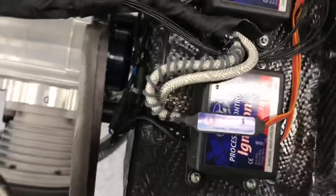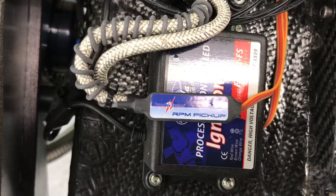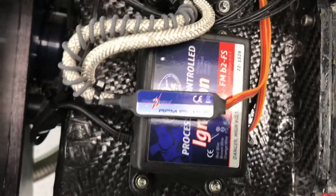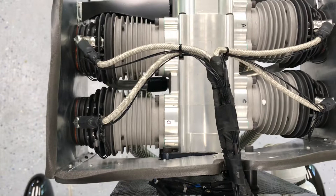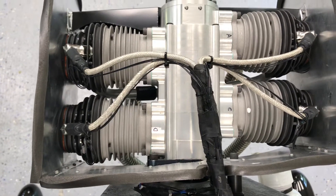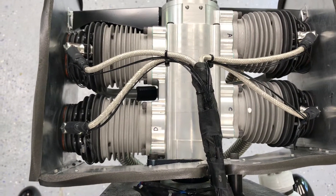The RPM pickup is located here and plugs directly into the spark switch. The T250, which reads all four temperature sensors, has to plug directly into the Royal or your receivers to get the pickup for it. The cylinders are labeled A, B, C, and D on the cylinder heads.